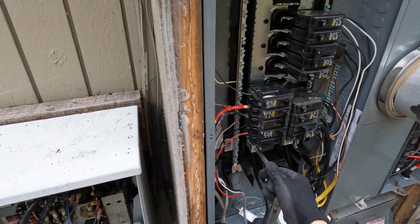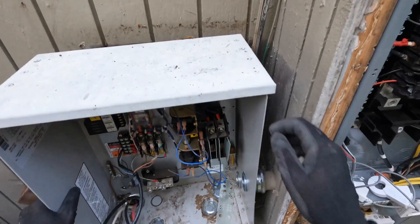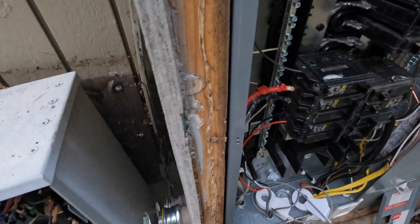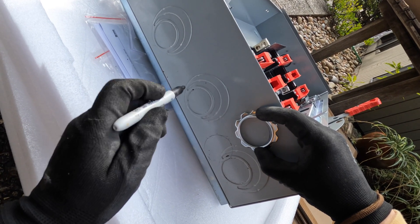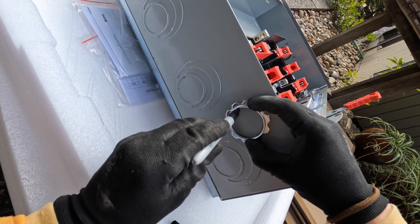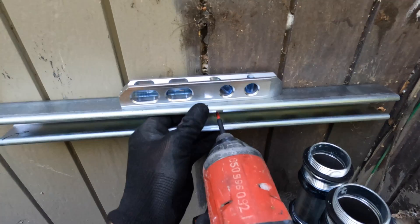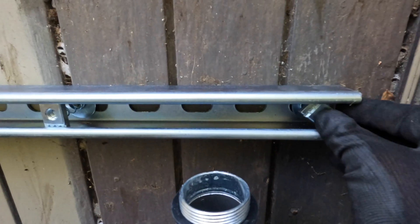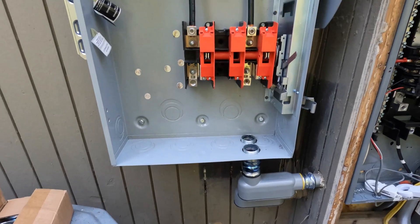For the current electrical we have a main and sub-panel, and we also have a generator installed here. The customer wants to remove the generator and power the sub-panel with solar and batteries. For the AC disconnect I'm going to use a double-throw switch from Siemens, so servicing the system will be easier and we can add another source of power in the future if needed.